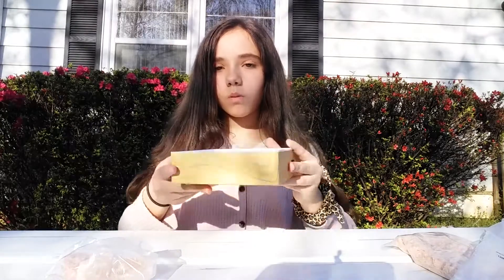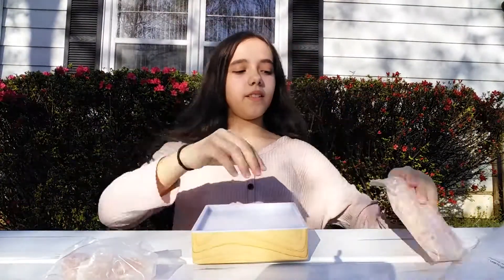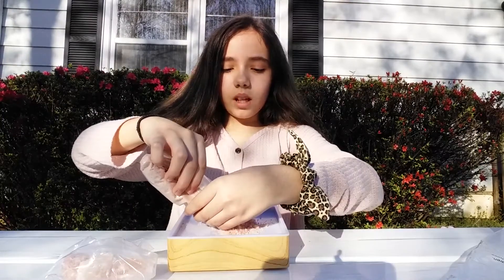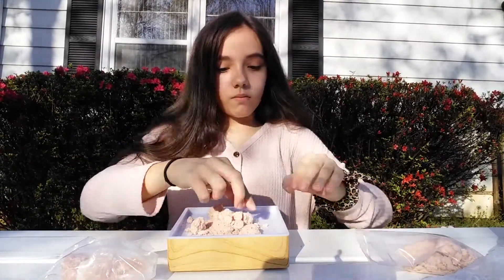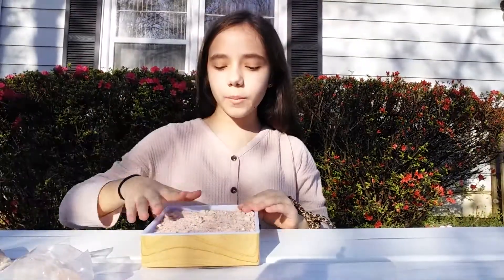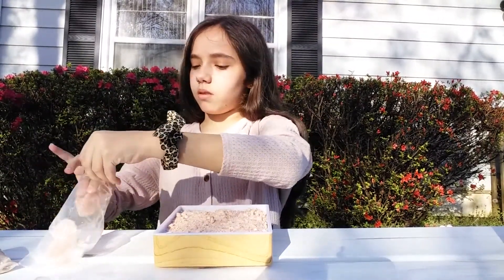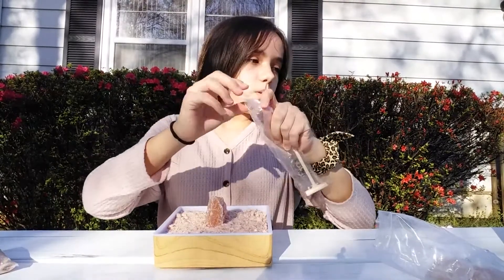Nothing happens at first — oh, there's a light, I don't know if you can see it right now, barely. So I guess these just pour into it. I'm gonna break these rocks up and I'll be back. Okay, so I broke up the rocks, and I'm pretty sure I just put one of the big rocks in the middle like they did in the picture.